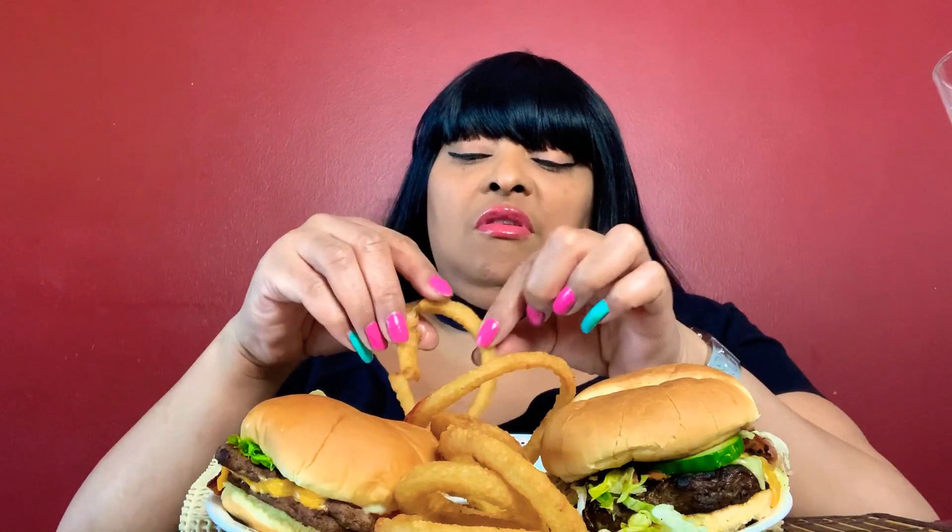Yeah, my nails are still whack. I try to make them look presentable, but I'm not going to do my nails — got to get them done professionally. But as for now, this is what I'll have to do. Let's have an onion ring together — an onion ring for you, my lovelies.